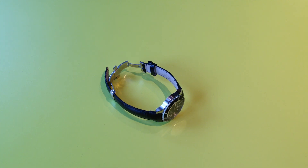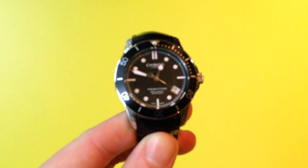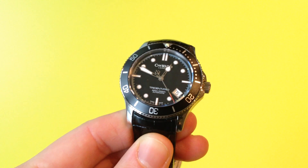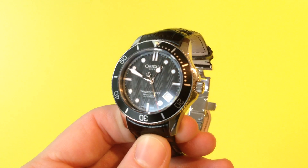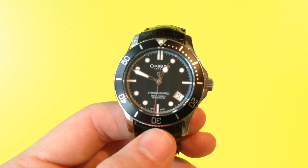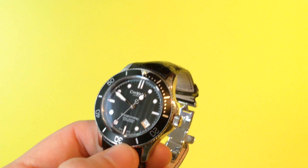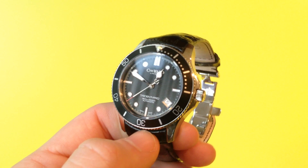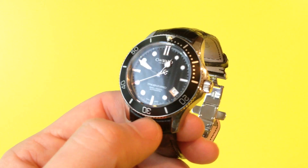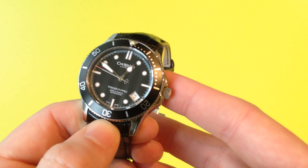Hello, this is What's It All About with another video review. This time we're looking at the Christopher Ward C61 Trident, which is the 38mm version of their most popular diving watch, the C60 Trident, which is 42mm. So the 4mm difference really does make quite a bit of difference in size, weight, and also the appearance on the wrist. So we'll be having a review of the C61 to see if it is worth the £450 price tag.